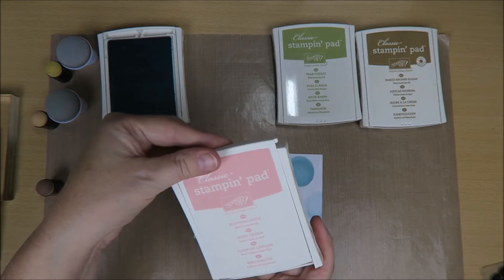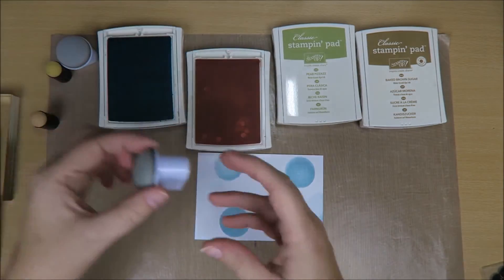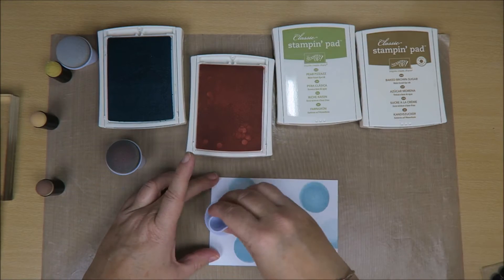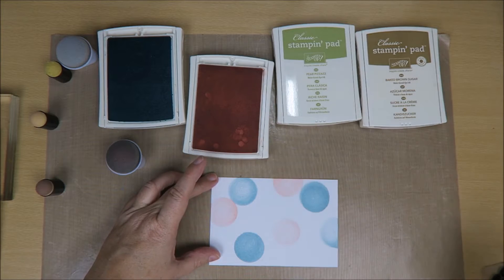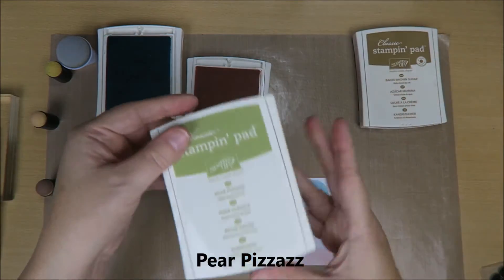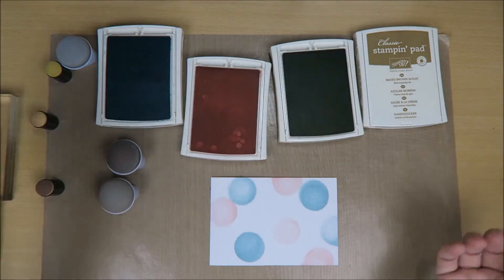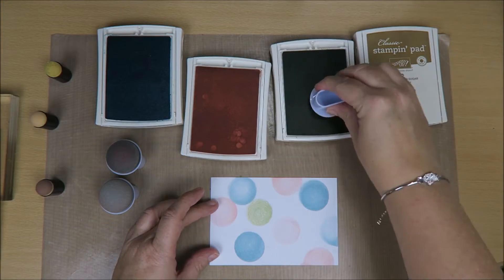And then I'm going to take some of this Blushing Bride — that's a really cute color too. So I'm going to take another one, just dab it on here. Oh, this one has been used a lot, so it's a little light. But that's gorgeous. Just randomly put them on the paper. And then we've got Pear Pizzazz. If you don't have Stampin' Up pads or don't have these pads, just use light colors for this card, because that's beautiful.